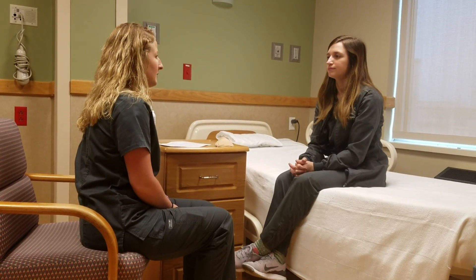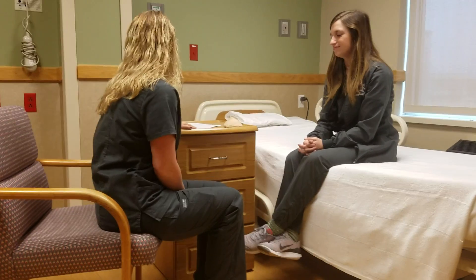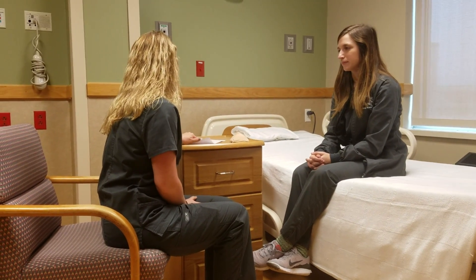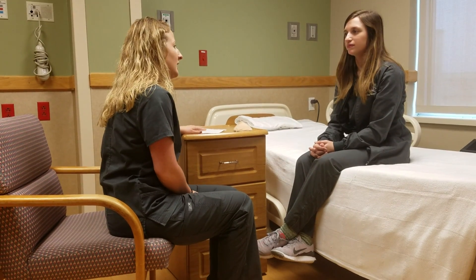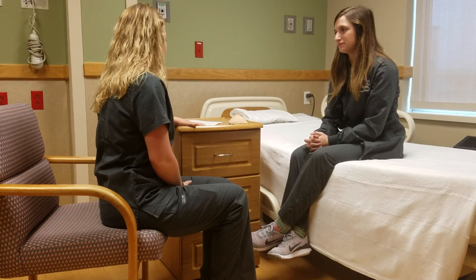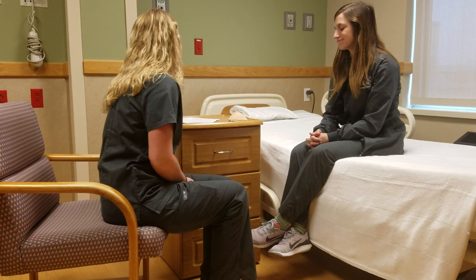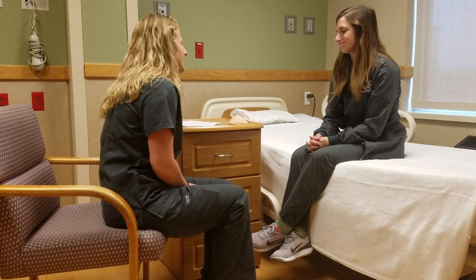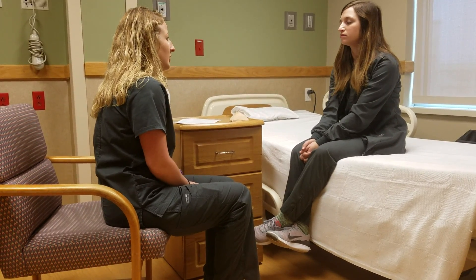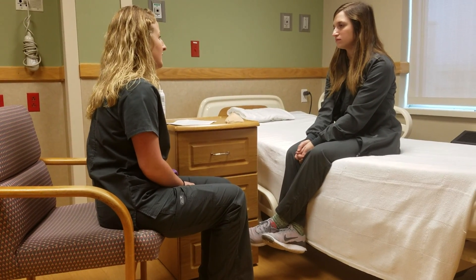So have you started self breast exams yet? No. Well, today is a perfect time to start. I have some information here from the American Breast Cancer Foundation, and I'm going to be giving you some information on that. If you have any questions after today, you could always look that information back up. Self breast exams are good to start in your mid-20s, that way you can start learning your breasts early, and if you notice any changes throughout time, you can let your physician know.